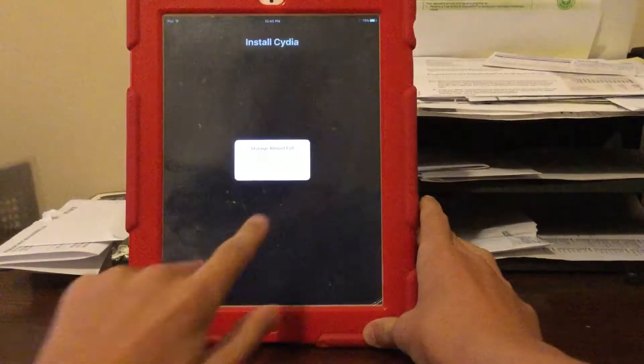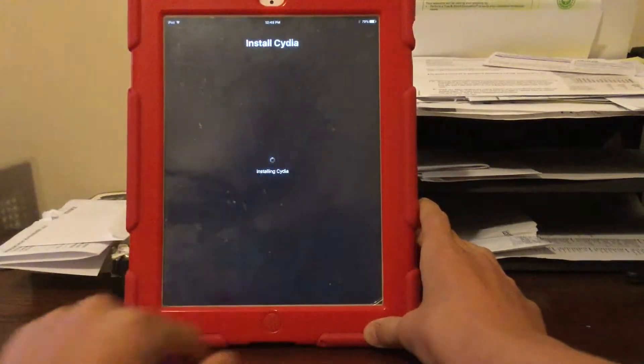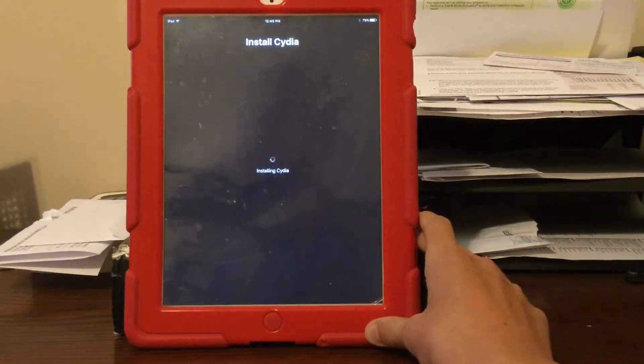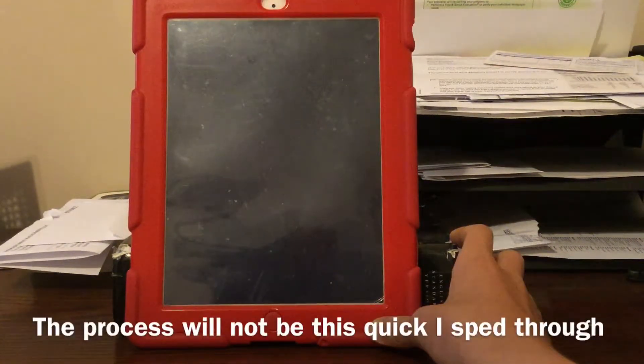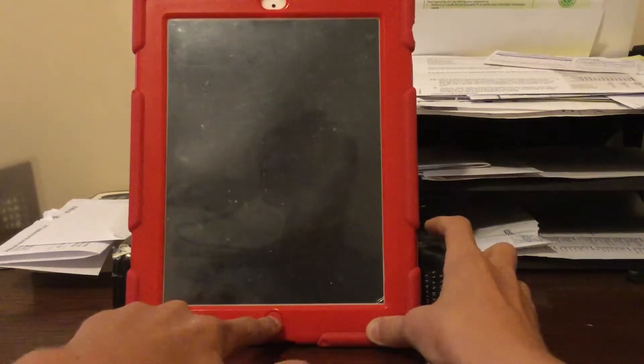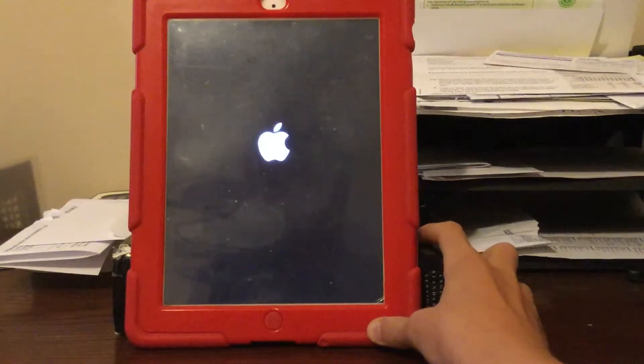Then let it do its thing. It's normal for a storage almost full message to pop up — that's normal. Now it should begin rebooting, and now it's rebooting.